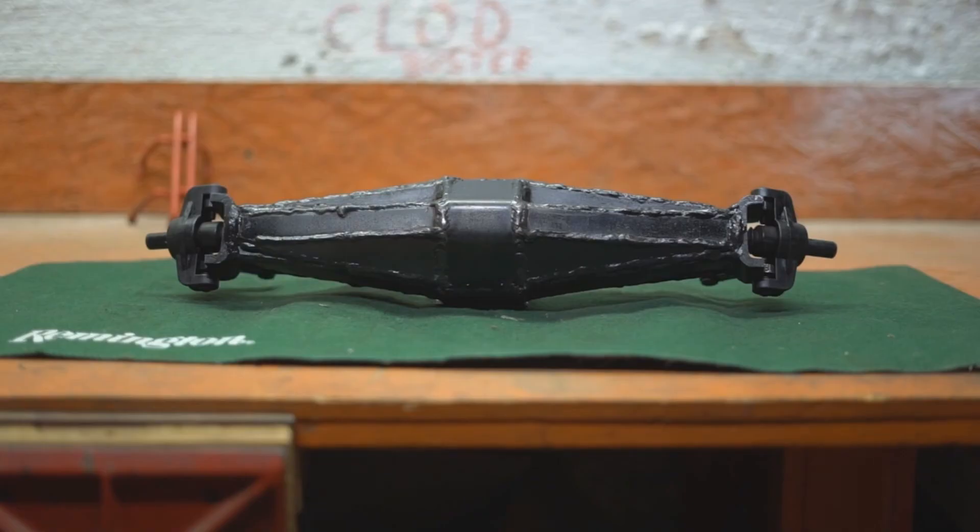1/5th scale solid axle — I've been building up a 5th scale tube chassis cloud buster with very strong stuff. When it came time for axles, I searched aftermarket but wasn't really able to find anything strong enough for what I wanted, because I'm building this cloud buster to take a beating — it's a basher, so I need something tough. I couldn't find any 5th scale axles out there, so I decided I had to make my own. I just finished welding this thing up — it's an all-steel 5th scale axle. Let's take a closer look.